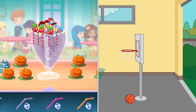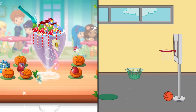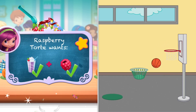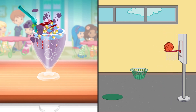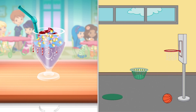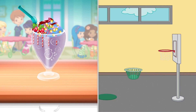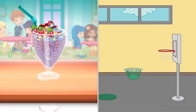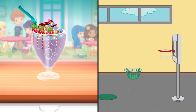Choose a fun straw to complete your smoothie. Great job! That looks very-licious! Sweet! We filled an order! Raspberry Tort will be so excited! To drink your dessert, just tap on it! Yummy! We'll see you next time!